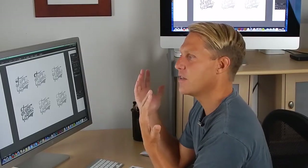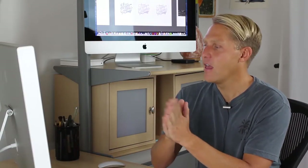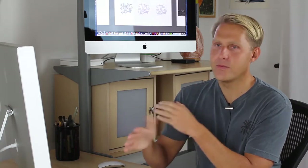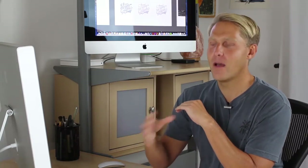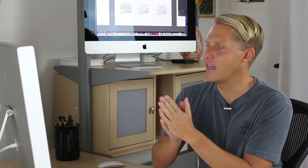I pretty much always do this — I'll go outside and take a break, come back in, go out for lunch, or even better just come back the next day. The longer you stay away from it and come back, the fresher your eyes are going to be looking at that design.